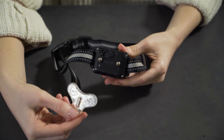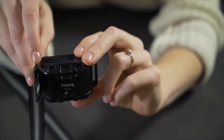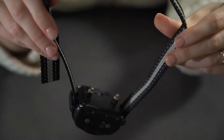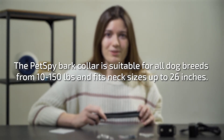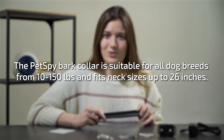The hexagonal hole on the test probe can be used to fasten or unfasten the probes on the contact point. Always hold the test bulb on the contact points when testing the shock function. If the product responds as described, you have succeeded at setting up the collar properly. To put the Bark Control Collar on your pet, attach it to the strap. The PetSpy Bark Collar is suitable for all dog breeds from 10 to 150 pounds and fits neck sizes up to 26 inches.